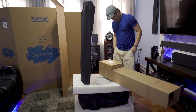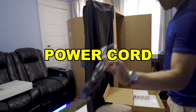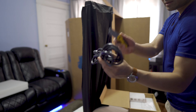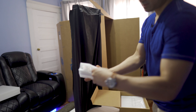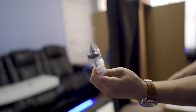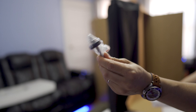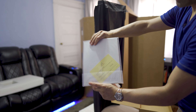It looks like we get some accessories — so we have the power cord, some spiked feet if you want to spike it to your carpet, and then we have a nice big owner's manual.